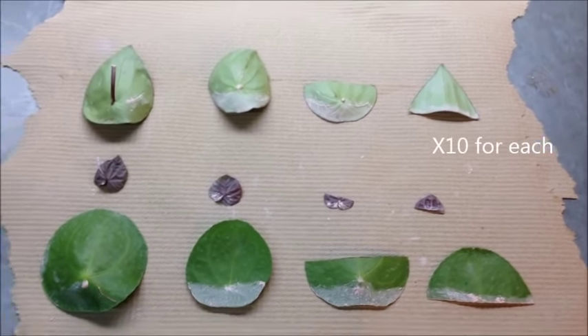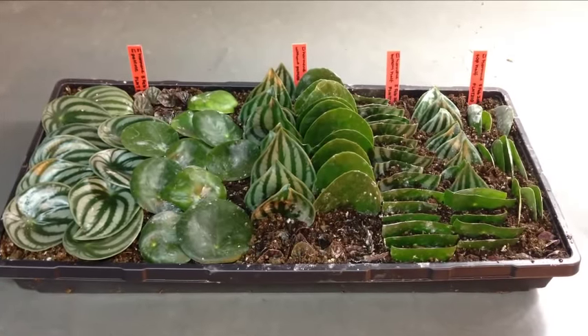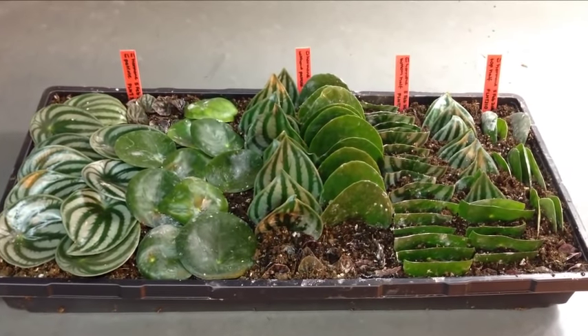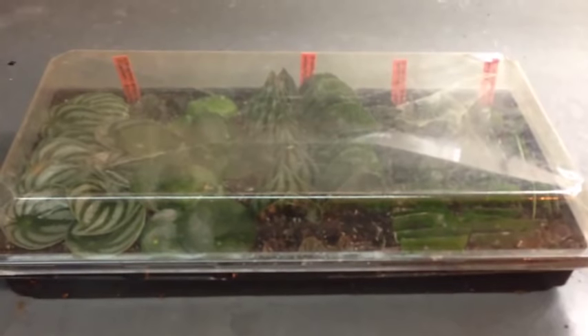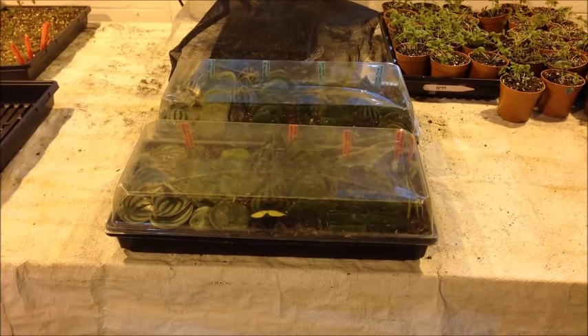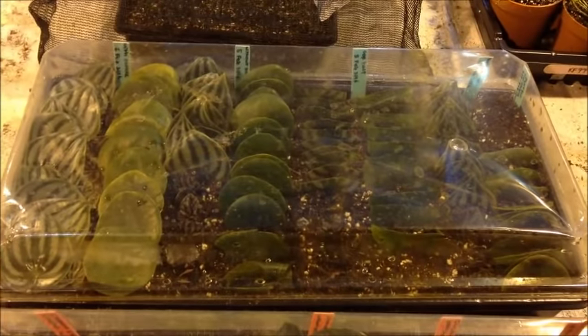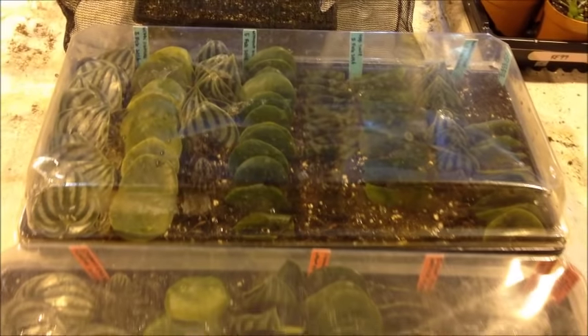The same was again done for the other two species. Afterwards, both seedling flats were covered and placed on heated benches in the greenhouse. The substrate was kept moist by watering regularly.